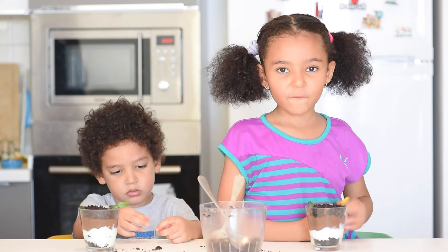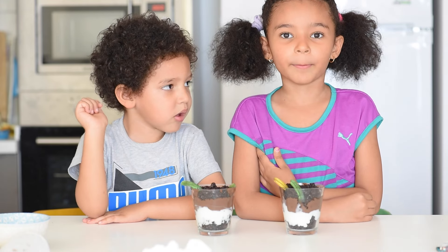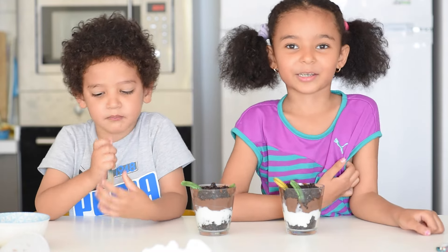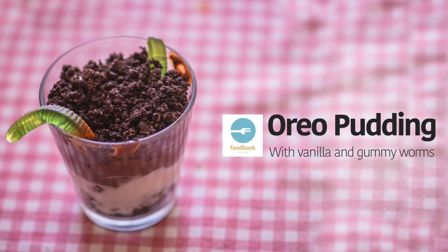Now we're going to put it in the fridge for half an hour. Don't forget to like and subscribe. Bye!